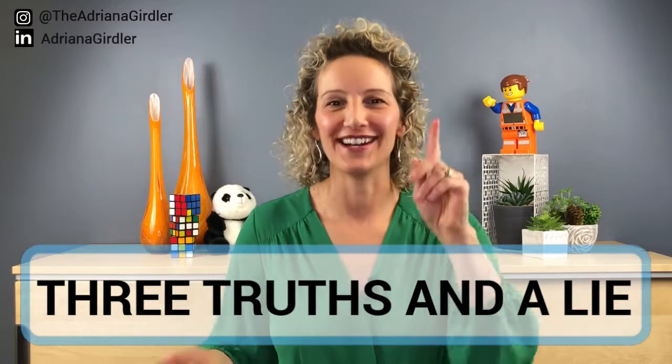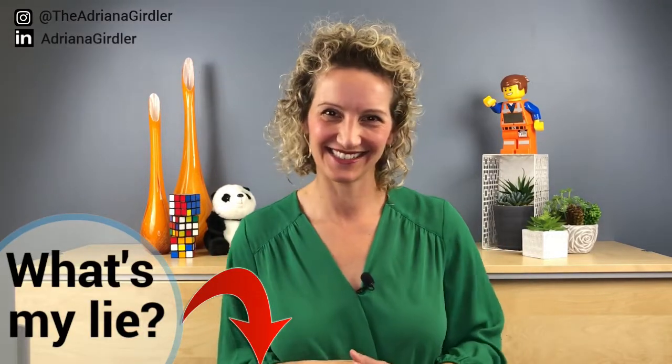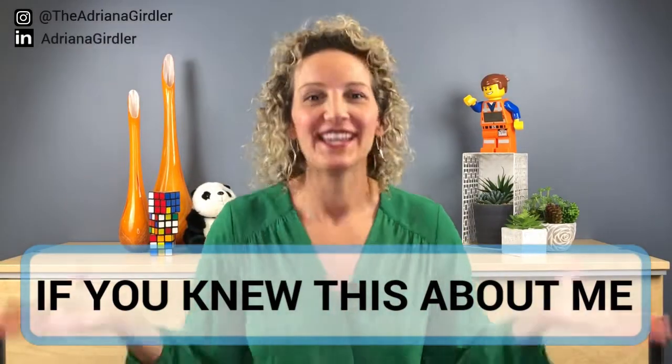Three Truths and One Lie. This is a really fun one. I actually use it at the beginning of my meetings when people are introducing themselves to a group. You need at least three people. You ask people to introduce themselves and tell the group three truths and one lie. They go around the room and everyone tries to guess what the lie is. For example: hi, my name is Adriana Girdler, I have a dog, this is my first YouTube video, I'm a runner, and I've been married for over 25 years. Let me know in the comments below what my lie is!